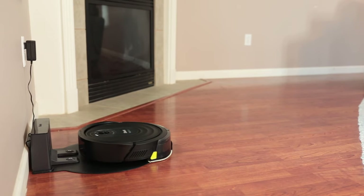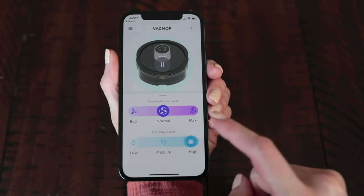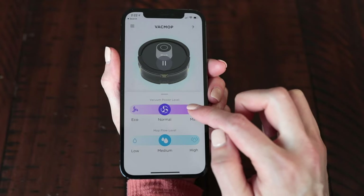Once the robot is off the dock and mopping, you'll see an option on your home screen to easily customize the modes to vacuum and mop. I have multiple types of hard floors in my home, so it's great that I have the option to choose between low, medium, and high flow levels, and I can adjust that to the type of mess that I'm cleaning up. Also, because of my parents' long-haired dog, it's great that I can adjust the vacuum suction to max when they've come to visit.